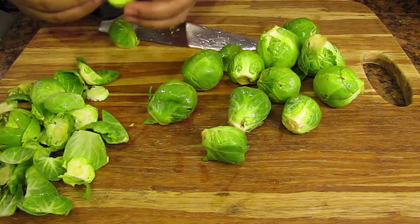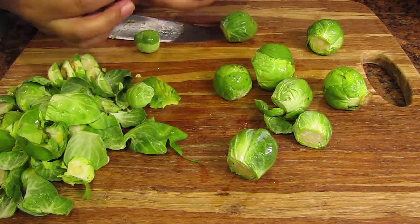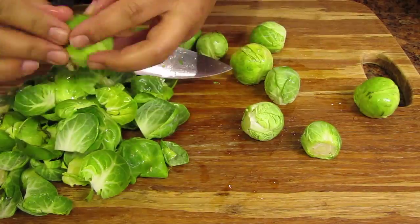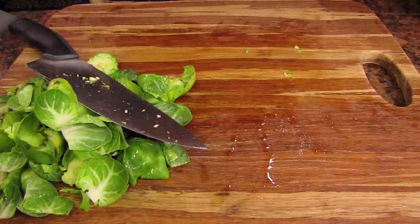Brussels sprouts are a great superfood because they're packed with plenty of essential vitamins like A, C and K. They help lower the risk of cancer and heart disease. They boost your immune system and they're also high in fiber which aids in digestion.